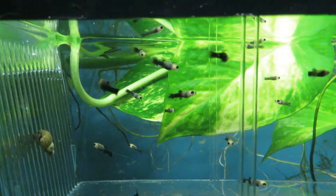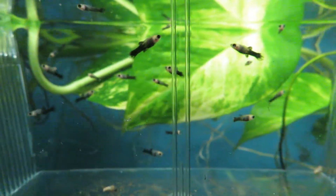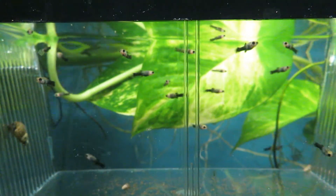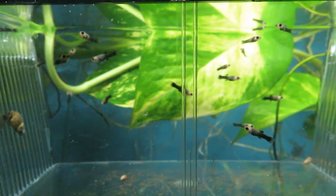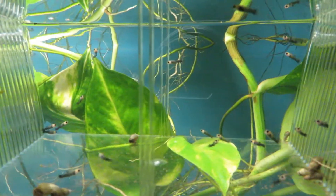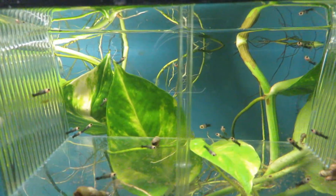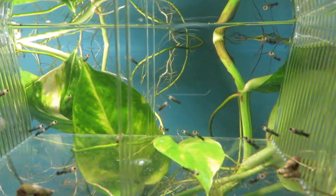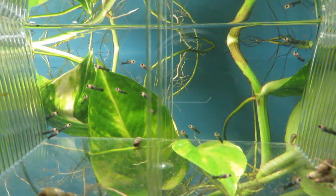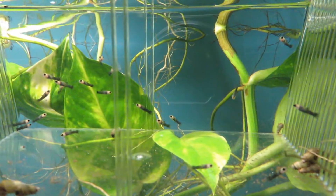I had two clutches of gold dust molly fry. Here is one — I don't know how many are in there, call it 20-ish. Right next door is another one. Some are a little bigger than the other ones in the other bin. They were born about a week or so earlier.